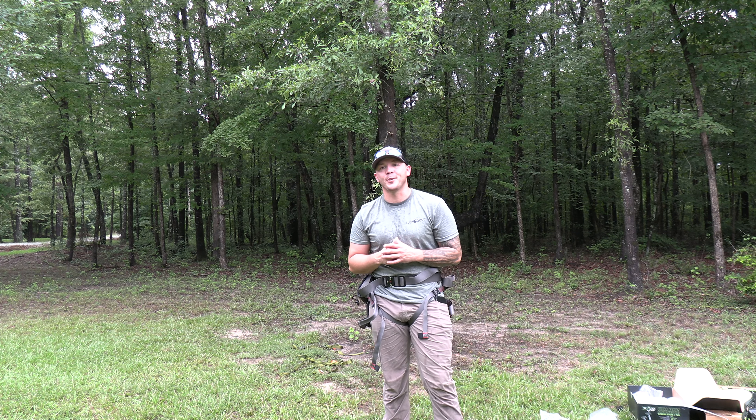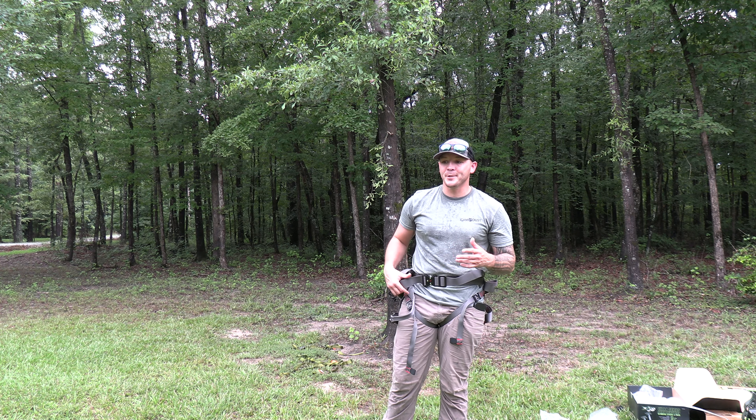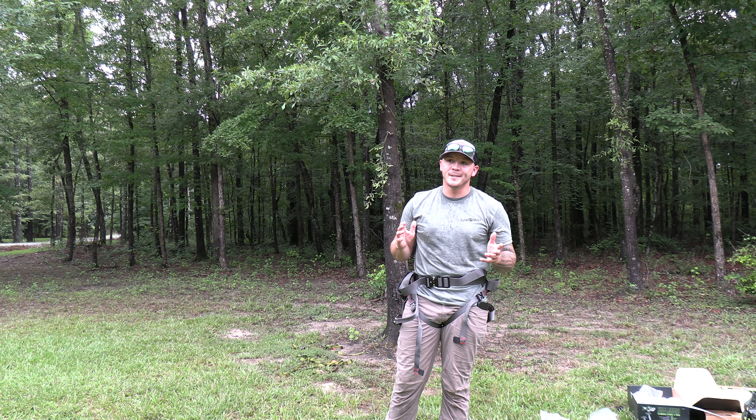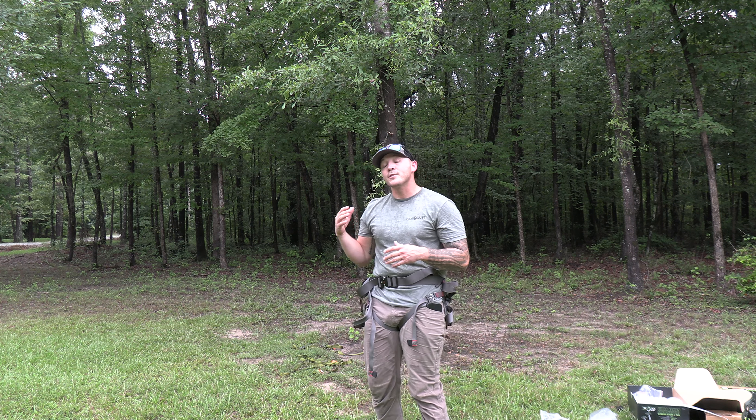What's going on guys, Clifton Denny with On Your Own Outdoors. It is a hot one today, my god it's muggy, it's been raining all morning. I actually did this video probably two months ago and it was messed up, so anyways I'm back out here now, gonna do it for y'all again and hopefully I get it right this time.